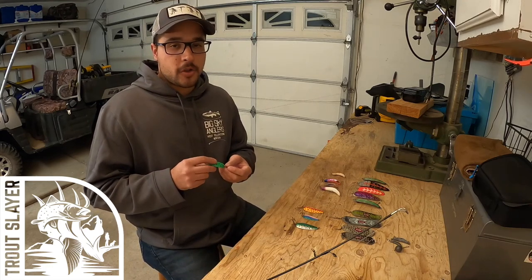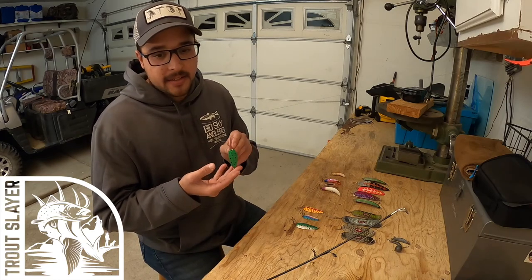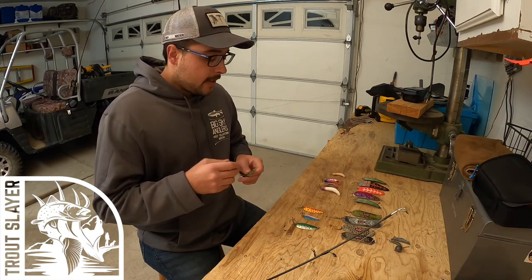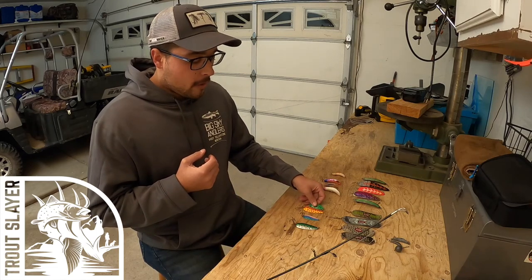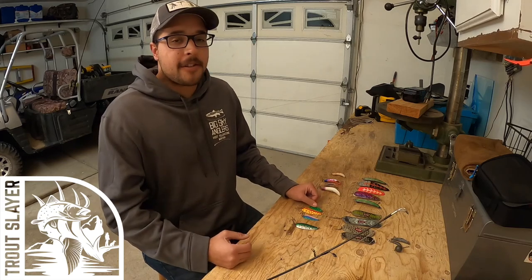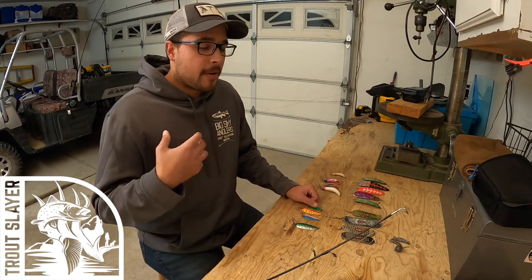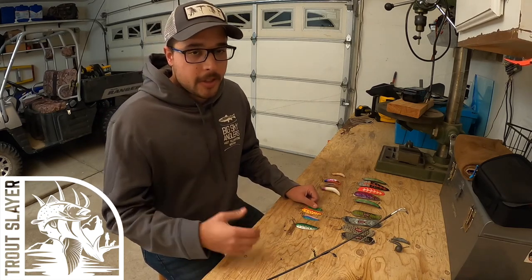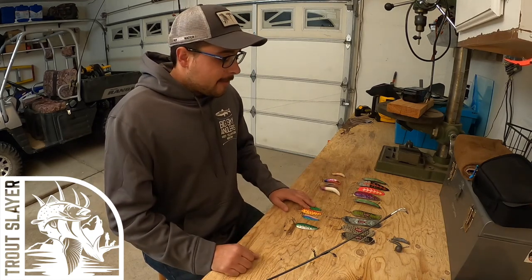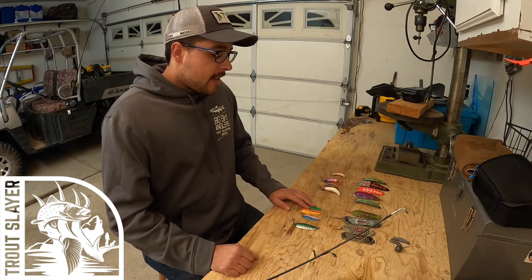A lot of people throw spoons off shore at Pyramid Lake — these little spoons are super effective. I personally, when I'm shore fishing, I'm strictly fly fishing. I love fly fishing offshore from Pyramid, but I personally love being on my boat too.